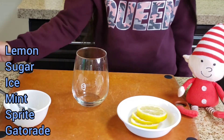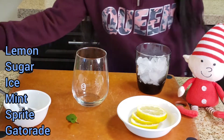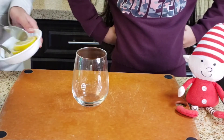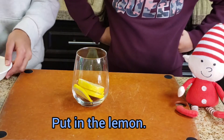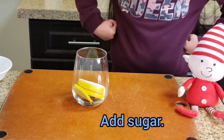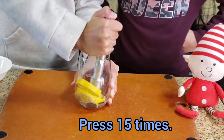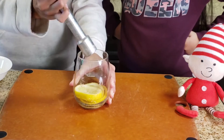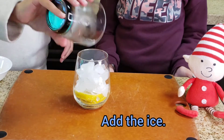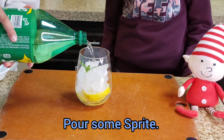For our second drink you'll need lemon again, sugar, ice, one small piece of mint, Sprite, and Gatorade. Start by putting in four pieces of lemon along with a spoonful of sugar and press 15 times. Next, add in the ice, put in the mint, and add the Sprite.